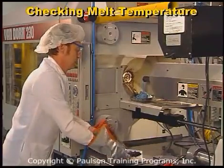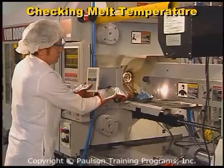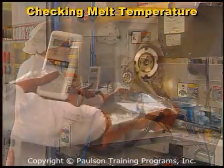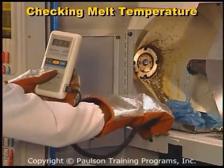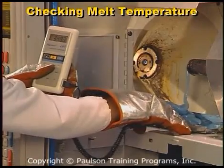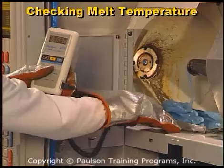We strongly recommend checking the melt temperature during startup, at least once a shift, and whenever molding problems occur. This is done by purging a shot into a container and using a hand pyrometer to measure the melt temperature. Be sure you wear all necessary protective equipment.